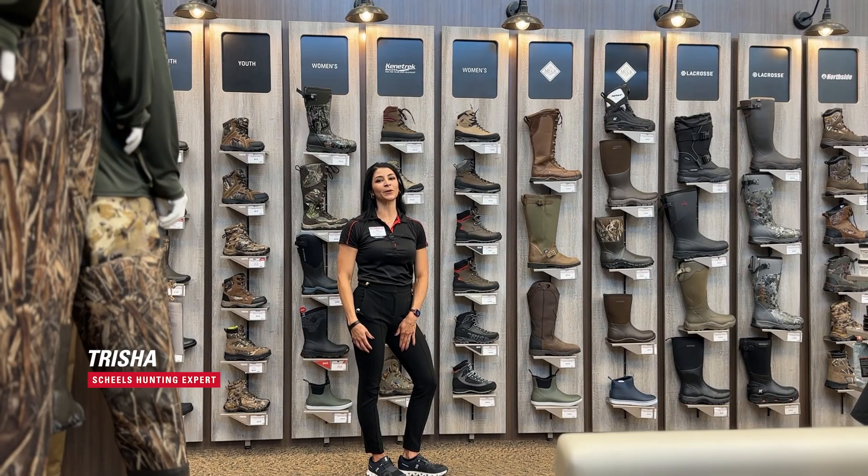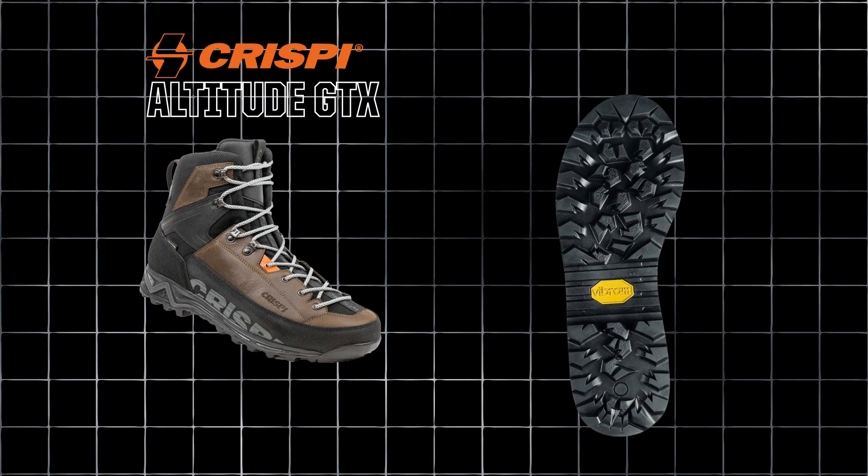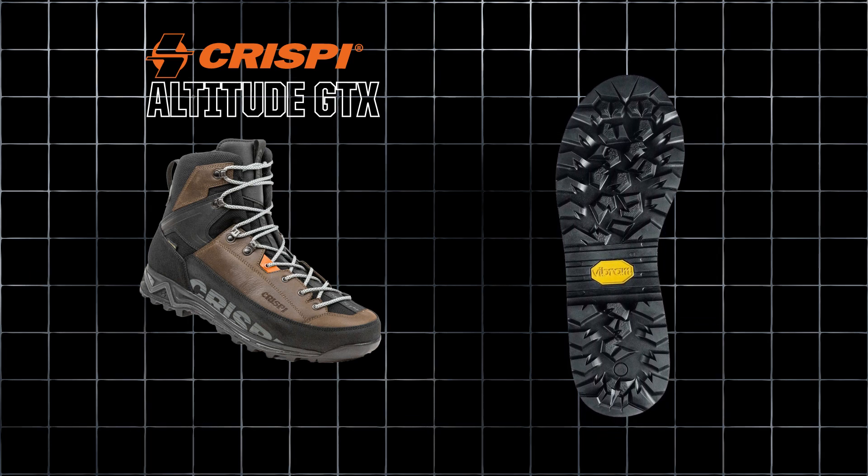Hi, my name is Trisha. I'm a hunting expert here at Shields and we're actually going to talk about women's crispy hunting boots. The first one we're going to talk about is the women's Altitude, which is new for 2023. This boot is designed for our early season female hunters but also could be used as a hiking boot.